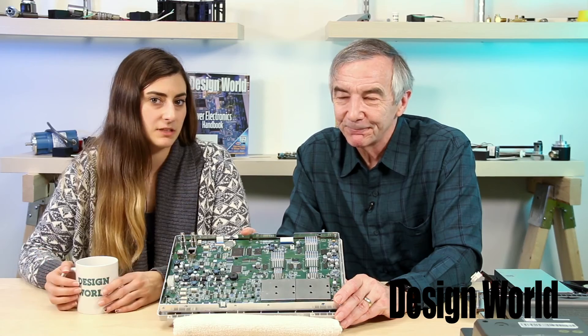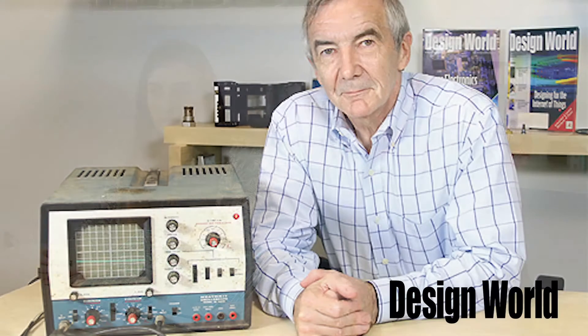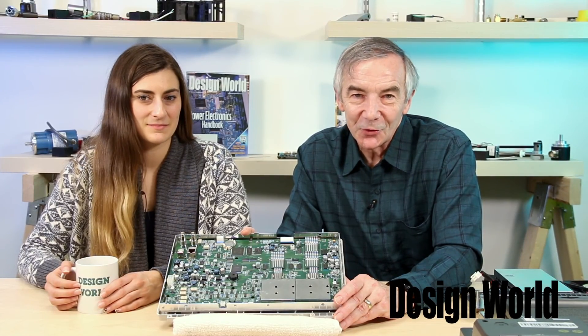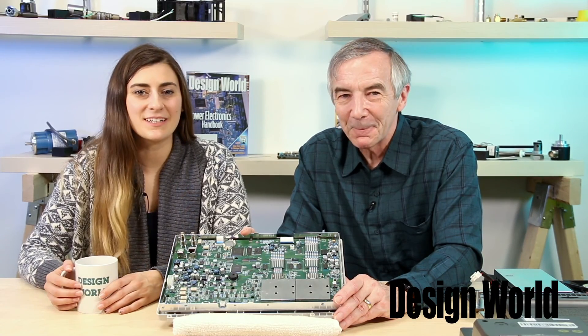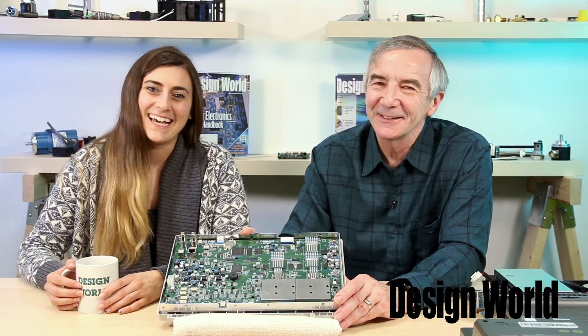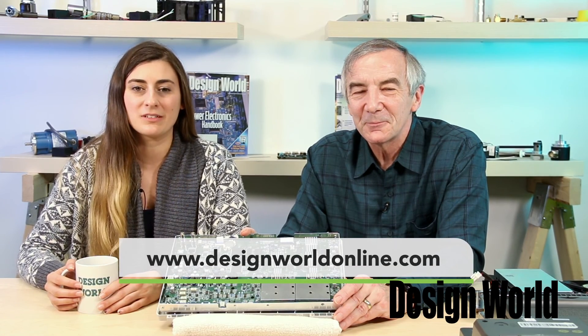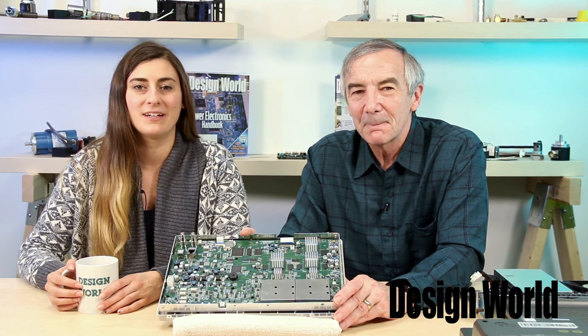So overall, how would you sum up the Siglent scope? Well, back in the dark ages, I actually built an oscilloscope from Heathkit, which had an astounding 5 MHz bandwidth. So I'm continually astounded at how instrument makers have been able to design equipment with bandwidths in the range of hundreds of MHz like this one, and put them through a high-quality assembly process, which obviously this one has gone through, and offer them at an economical price. Certainly the Siglent scope is in that category. Well, Lee, thanks for helping us scope out the internals of this instrument. And if you'd like to see more teardown videos like this one, check out our video library at designworldonline.com and eeroldonline.com. Thanks for watching.